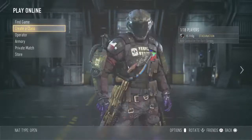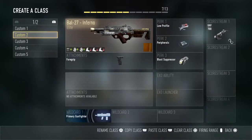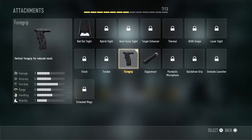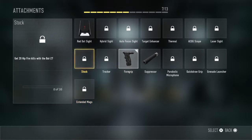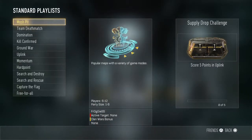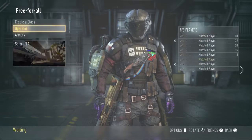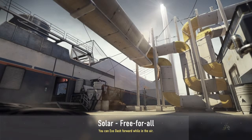Hey guys, I'm back with another video. Today I'm doing a review on the BOW 27 Inferno Elite. I just prestiged so I have to get the attachments again, but I would use extended mags, stock, and quick draw grip for faster aiming, more bullets, and quicker zooming. For now I'm just using foregrip. I'm going to jump into a game of free-for-all and do a full review — what to do, what not to do, how to use it and how not to use it.